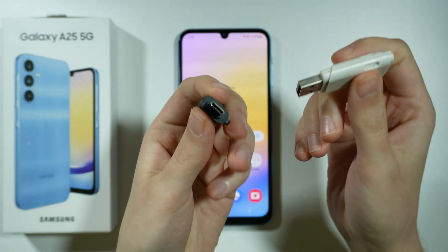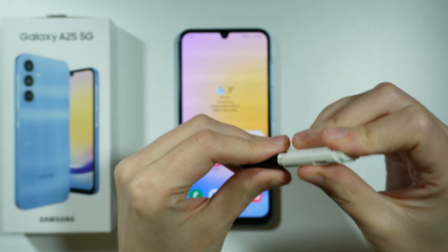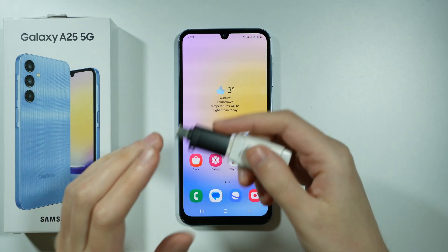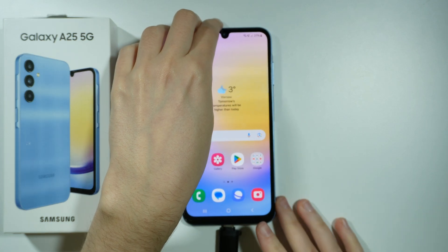So over here I have my flash drive as an example, and we can plug it in like so, and then we connect the adapter with the flash drive to the USB-C port, like so.